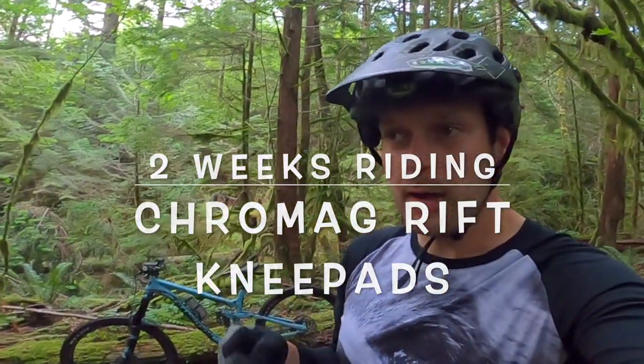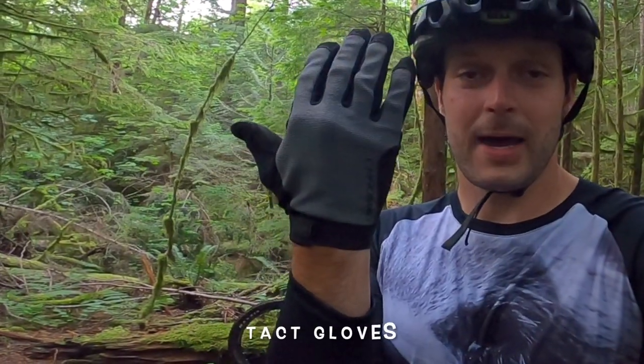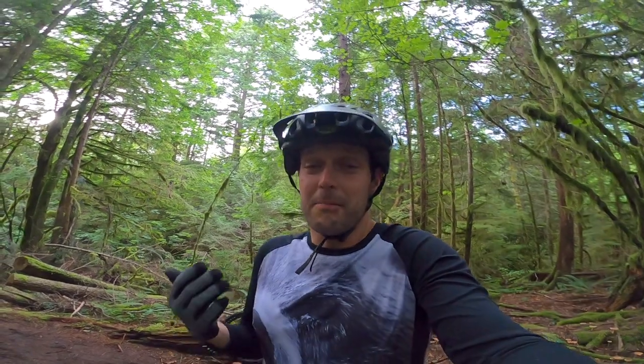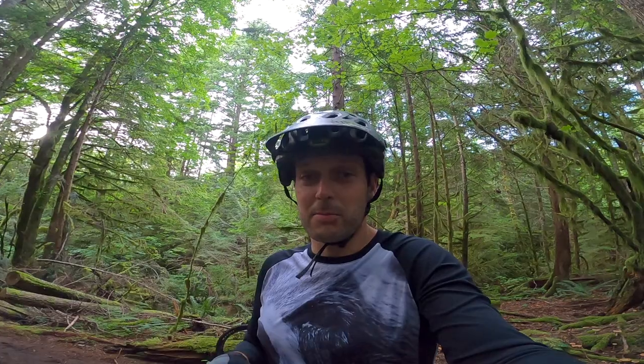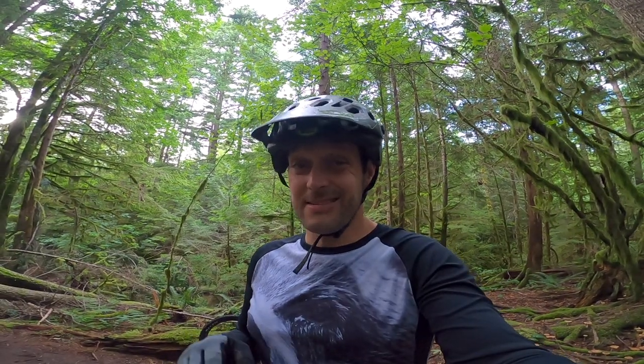Hey guys, I'm now two weeks into owning these new Chromag knee pads — they just came out with them, apparently working on them for two years. You can tell by the way I'm kitted out today that Chromag does their stuff right. I buy it all, full price, and I love it because it's the best designed stuff for mountain biking out there. It's obvious that they ride and that they ride in all kinds of conditions.